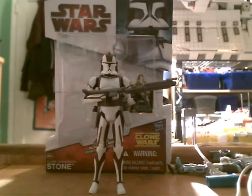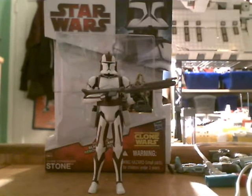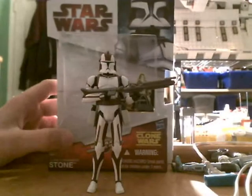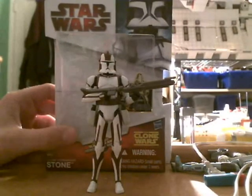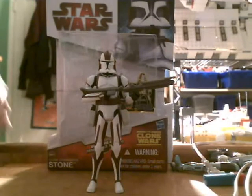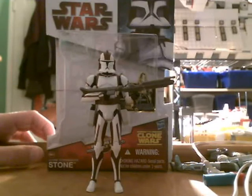Now, you may not tell by the package if you're not a Star Wars figure collector or if you're not following it, but this is a 2010 figure, just released like a month or so ago. And he's an outstanding figure and he has a new sculpt, which I'm going to detail as the review goes on.